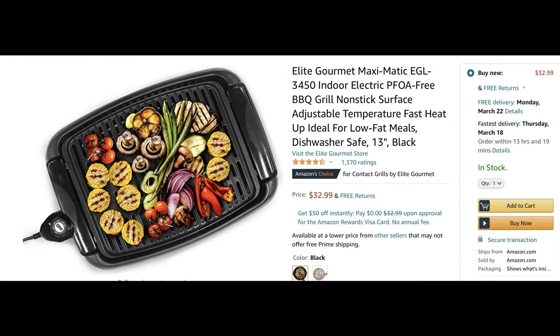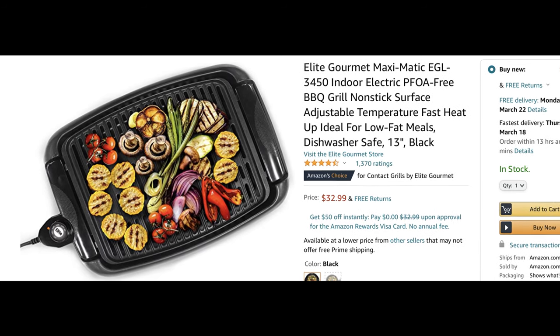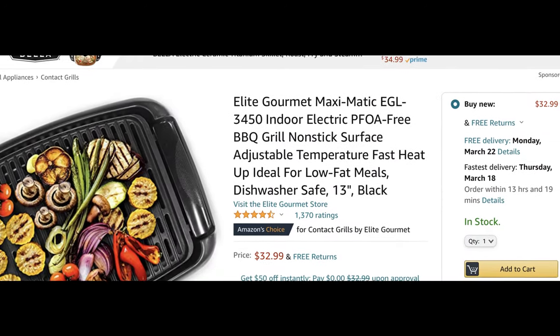There is one that goes by another name and it looks just like this one, so I assume they're the same. My guess is that factories in China just produce a ton of random stuff like smokeless grills, and then other companies buy those grills, brand them with their own branding, and sell them to you. That clone of this grill goes for around $30.